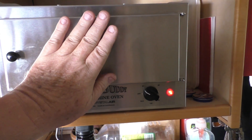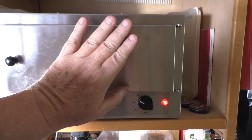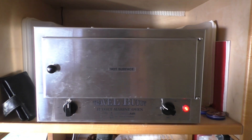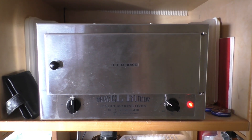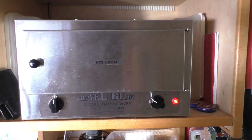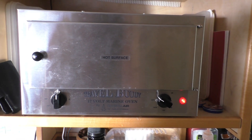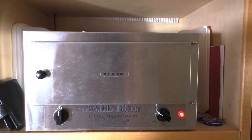Now I can already feel the difference — I've only just had the generator on a few minutes and I can't hold my hand on that door anymore. Putting the generator on does make the difference, so if you're going to run a Travel Buddy outside of when you're driving you do need some other external power source to get this really ramped up to full temperature. That's pushing more volts into the system and it makes a huge difference.